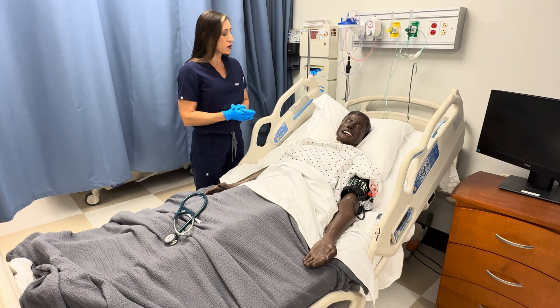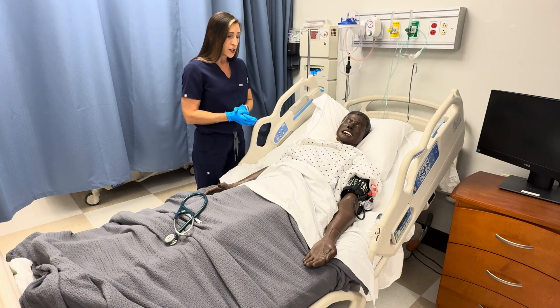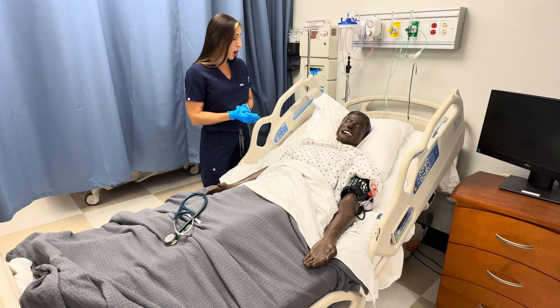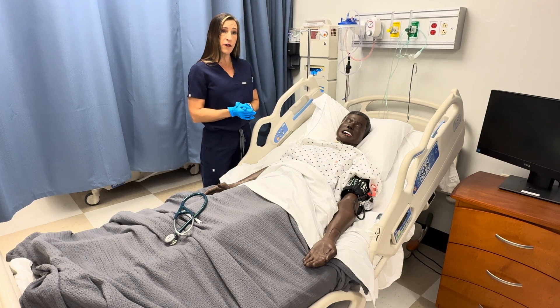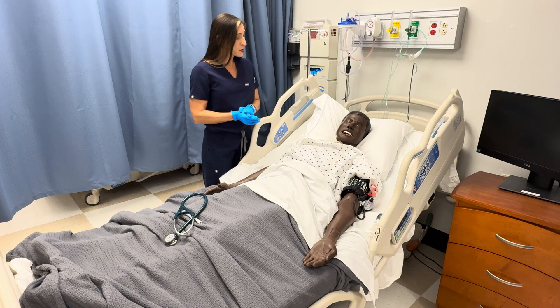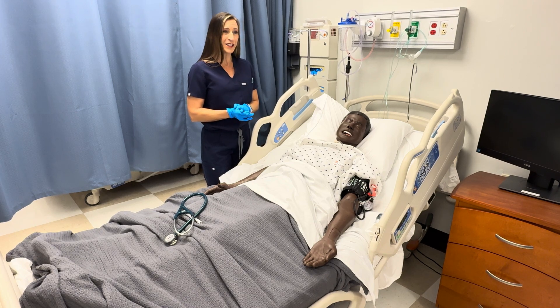Do you have any lung issues, ever had lung surgeries, heart surgeries, or any vascular surgeries? Do you have a history of high blood pressure, diabetes, or kidney problems? Any history of high cholesterol or high lipids? Do you exercise on a regular basis? Do you smoke cigarettes? Do you drink alcohol? Do you use any drugs, and how often and how much?